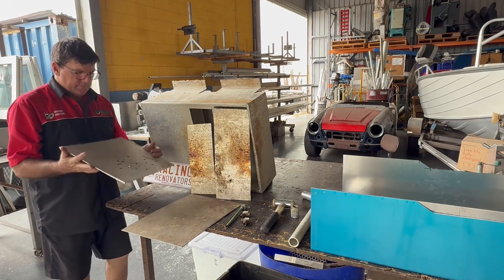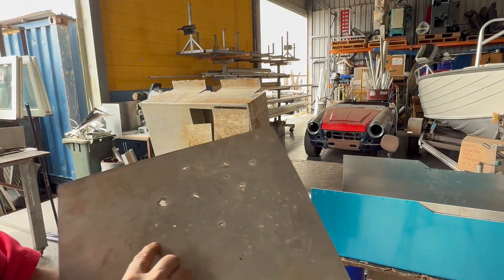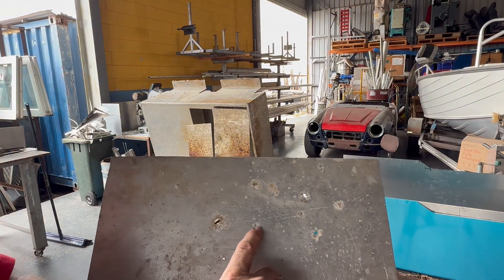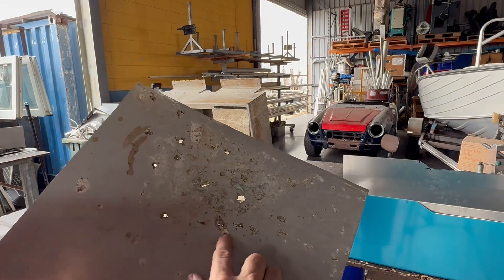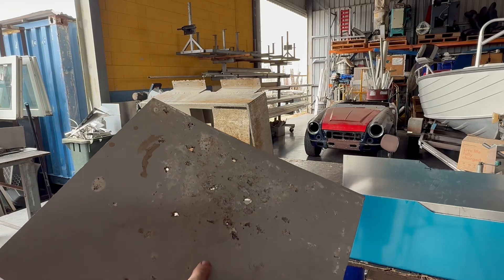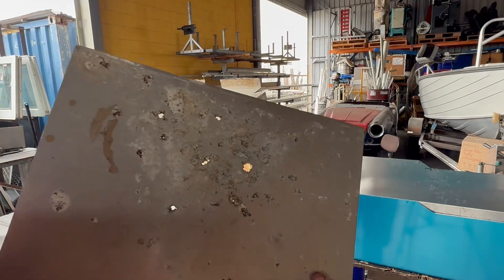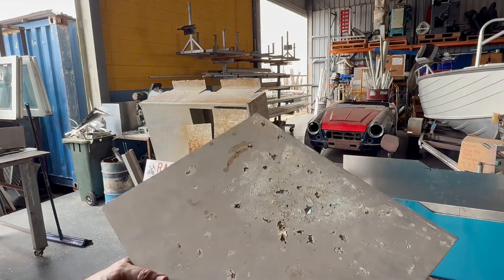This is the floor of a boat — that doesn't look too bad, there are a few holes in it and they're decent-sized holes, but when you turn it over there is massive damage done, and you can see through the bottom.